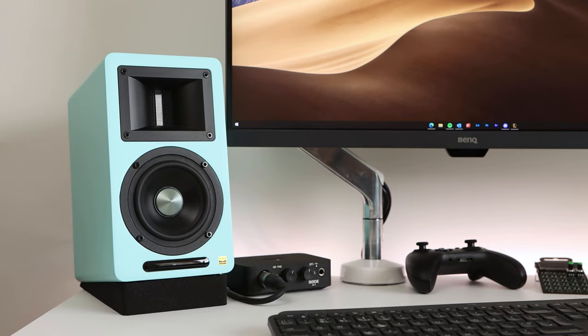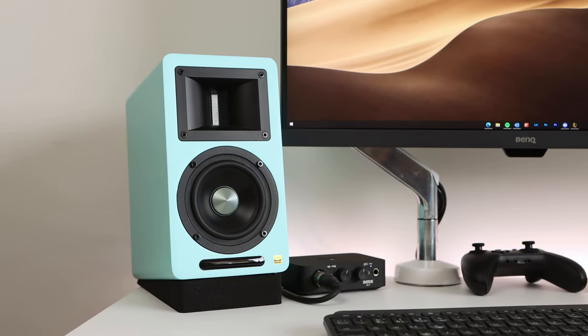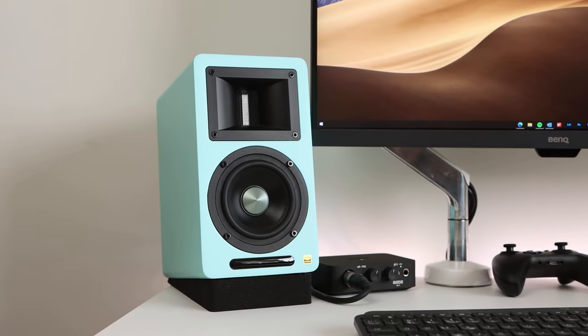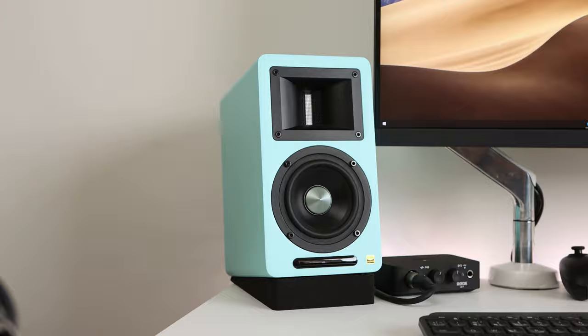The AirPulse A80 are a set of active bookshelf speakers with 100W of total power output, high-res audio support, and a variety of input choices that make them flexible to use in a TV, audio listening, or desk setup. These speakers aren't cheap with a retail price of £629, so let's take a closer look to see whether they're worth the price.